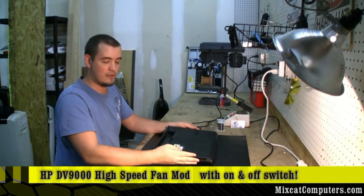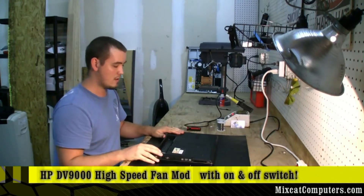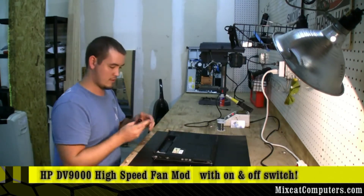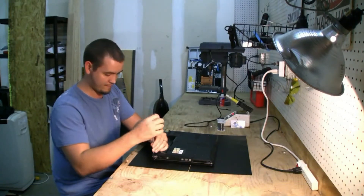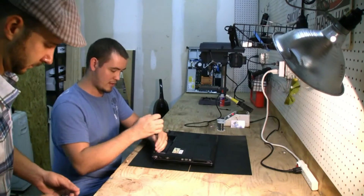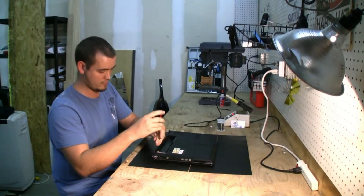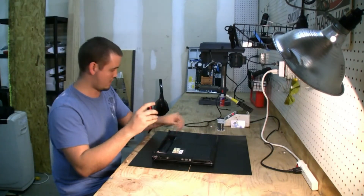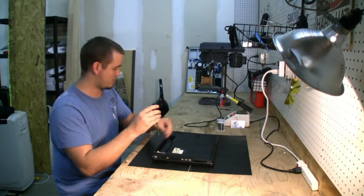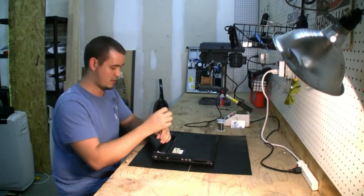What this will do is allow us to control the fan, either to set it in normal mode or set it all the way into high speed mode running at full power. Starting with this teardown — why would we want to do a fan mod on a DV9000? These systems overheat. They break down the BGA chips, start to crack with the junky solder that HP uses.